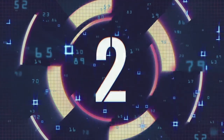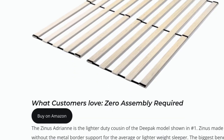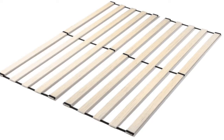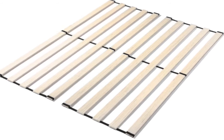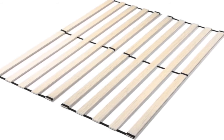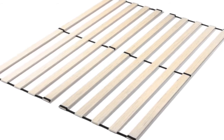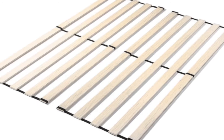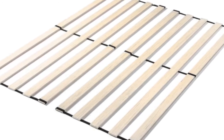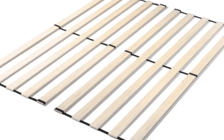Coming in second is the Zinus Adrian. This is our top pick for the easiest assembly bed slat system. This is a lighter-duty version of the Deepak model that we showed in number one. This model is made without the metal border support, so it's great for average or lighter weight sleepers. The biggest benefit to the Adrian is that it has zero setup — you just take it out of the box, unroll it, and put it on your frame. Just put your mattress right on top, and it's going to be great for the vast majority of sleepers on the market.